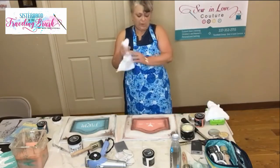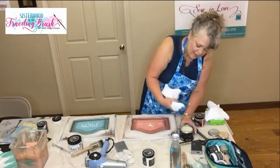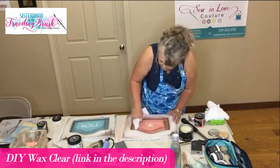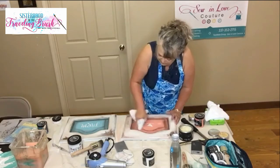What I'm going to do is just poke my finger in the rag, poke the rag in there and get a little bit of that clear wax on it and go through here. Oh yeah, that's fantastic — it's picking up.